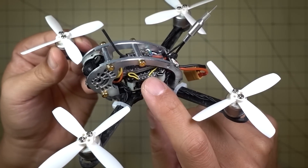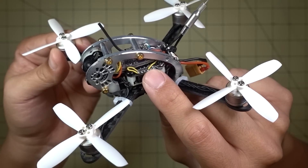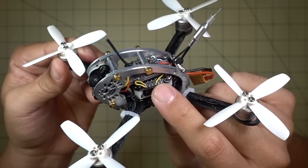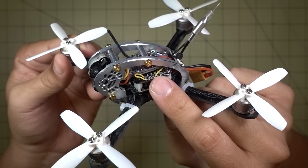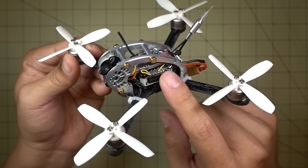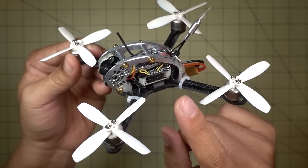It comes with a Pico BLX target board, but the board is based on the Pico BLX — it's not an exact copy. So there is a way to enable D-Shot 600 on the Pico BLX, but it doesn't work for this board. So I'm going to show you what I did.